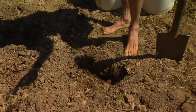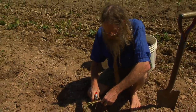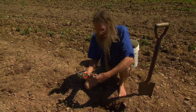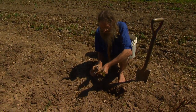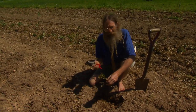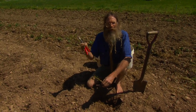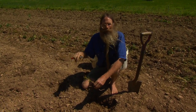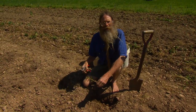Raspberries come in an everbearing type and a springbearing type. We have had trouble with the springbearing types because of the Japanese beetles. So we grow Heritage, which is an everbearing type. It can be mown down in the winter, it'll send up shoots in the spring, but it doesn't make berries until August and September after the Japanese beetles are gone. Our springbearing raspberries were getting demolished by those Japanese beetles.